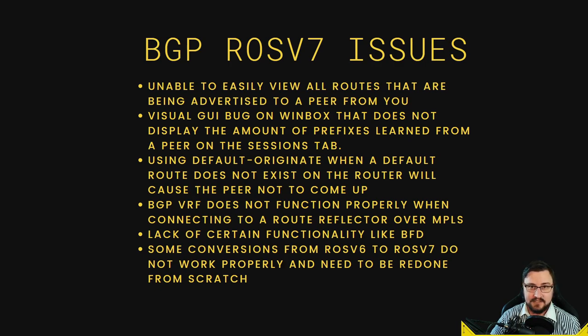BGP VRF does not function properly when using route reflectors on an MPLS network — a very niche issue but important for larger ISPs. This is actually preventing production deployment of version 7 in some environments. There's also a lack of certain functionality, like BFD, which was available in version 6 but not yet in version 7. Some conversions from v6 to v7 don't work properly either — especially configurations involving BGP attribute prepending. If migrating a router running BGP, highly recommend setting up that peer from scratch on v7.